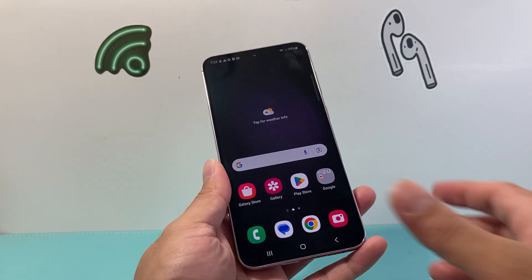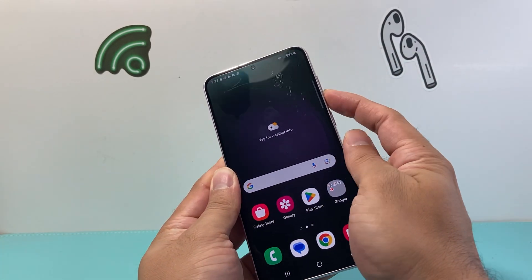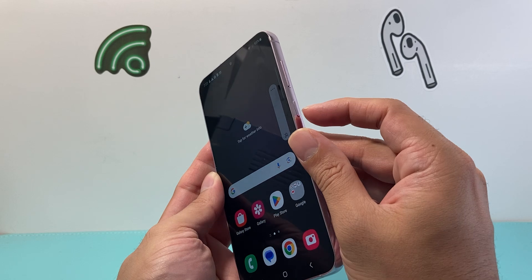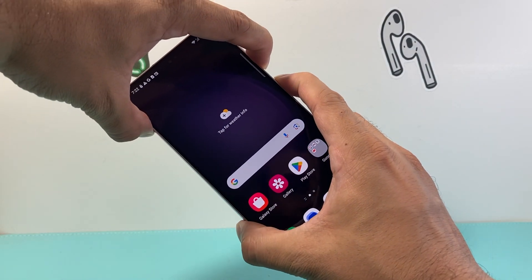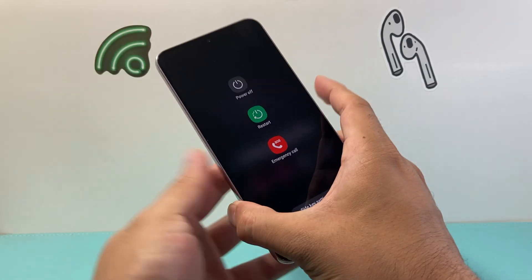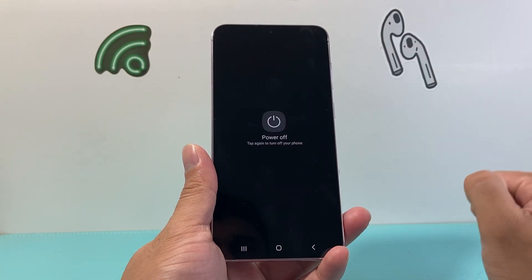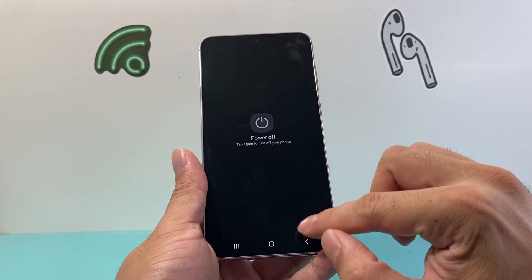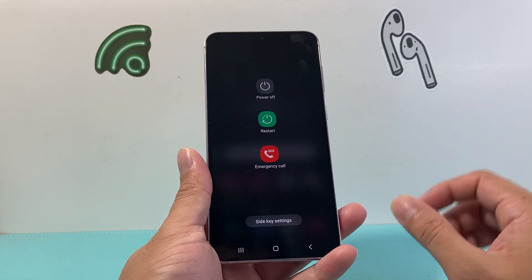The simplest and easiest way is going to be using the volume down button, either on your left side or the right side. Locate the volume down button and the lock or power button, then press and hold these two buttons at the same time for about a few seconds until a menu pops up. You can click on power off or restart, which will also power cycle your Samsung phone.